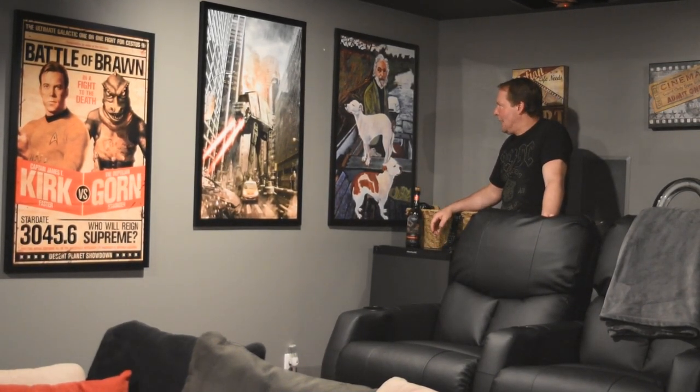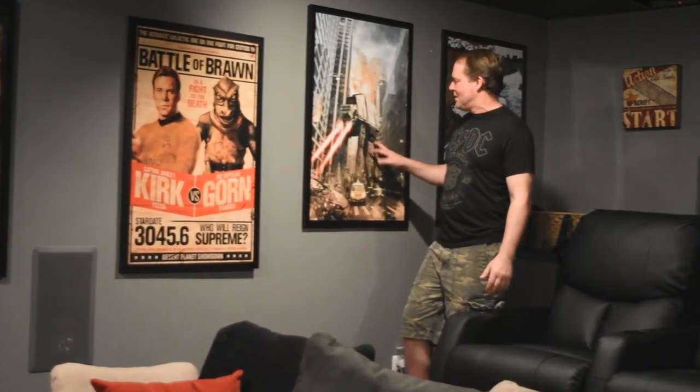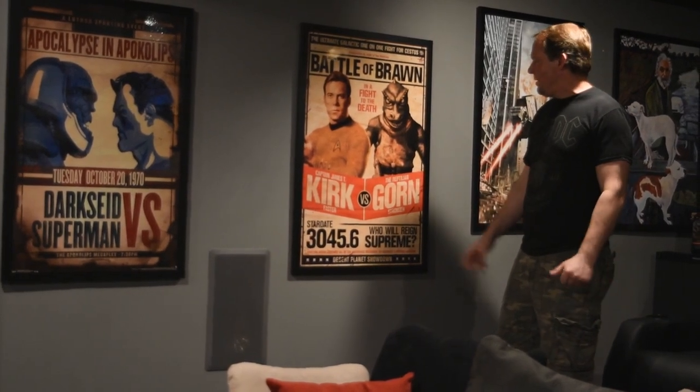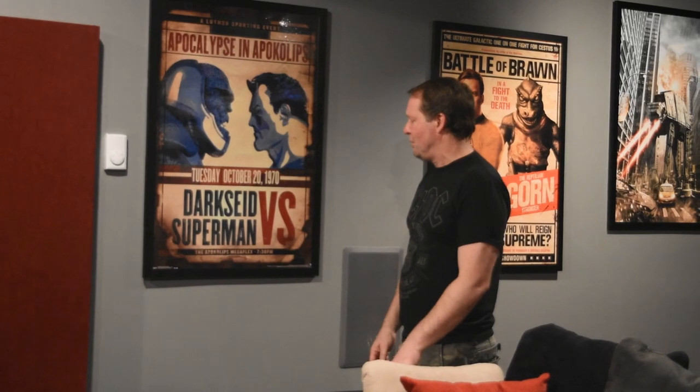This picture in particular I had to get — I have a signed Goodfellas DVD from Paul Sorvino, so I had to get the picture from the movie. Over here, who doesn't love Star Wars? I wanted something a little different — walking around New York style. Then there's Star Trek — James T. Kirk, a classic episode. I thought the boxing theme was unique, so I followed it over to the Superman one with Darkseid. Gotta love Marvel and DC — doesn't matter to me, I love them both.